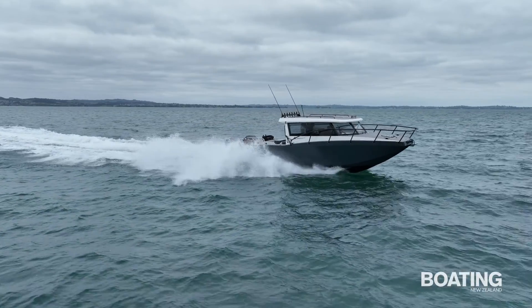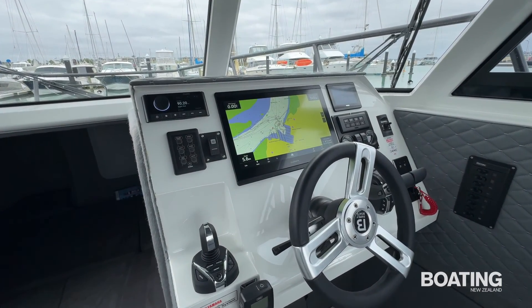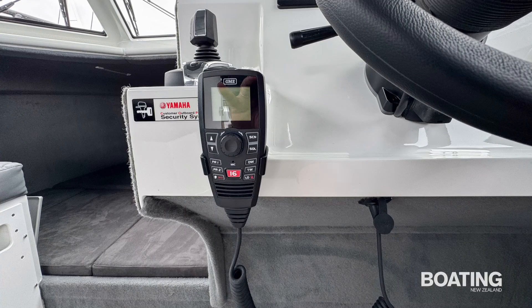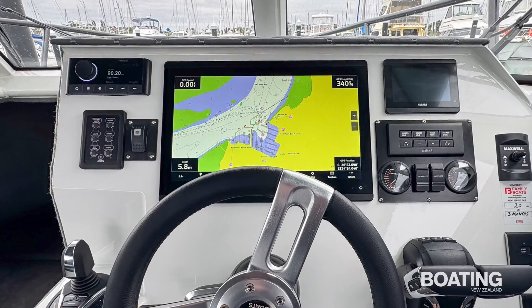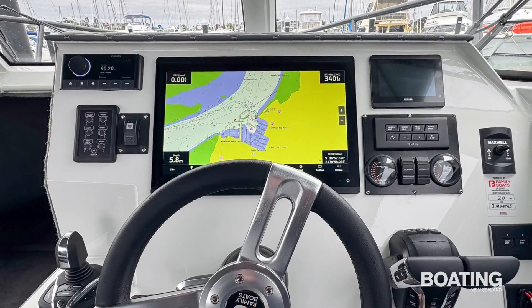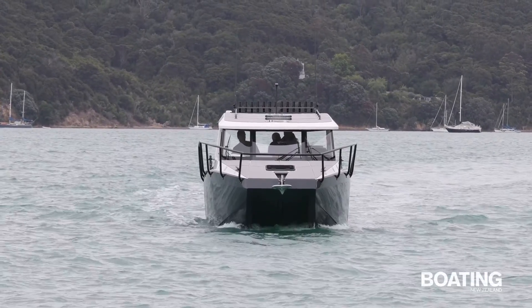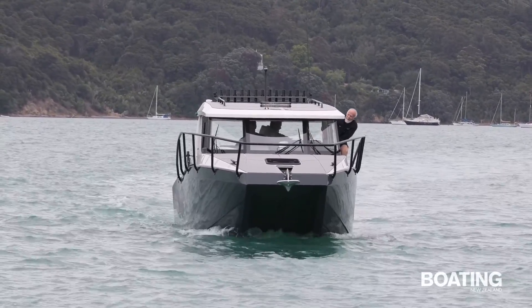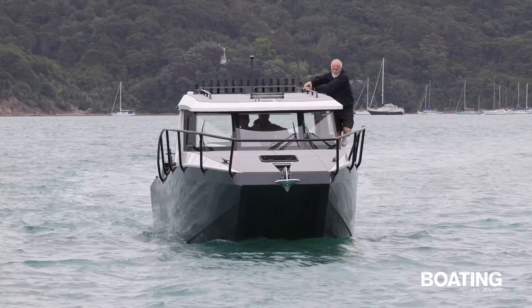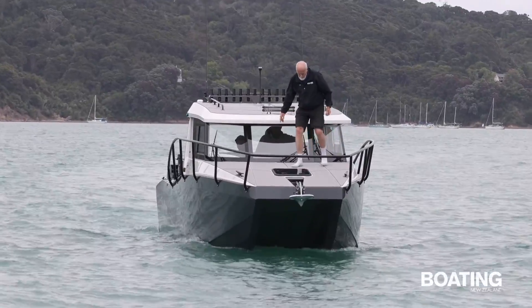The helm station is well equipped while remaining simple to operate, thanks to the simplified switching that has been implemented. The black box GME VHF means that all functions are available from the handset and a Fusion stereo provides your choice of music. The main display is a 16 inch Garmin with a 1kW main transducer and a 600W 3D transducer. The black painted railing around the side of the cabin and the bow are cleverly fastened to the outside of the hull, ensuring there's nothing on the deck to stub your toes on when you walk around. The entire hull is painted with no bare aluminium visible anywhere and is smart and well finished.